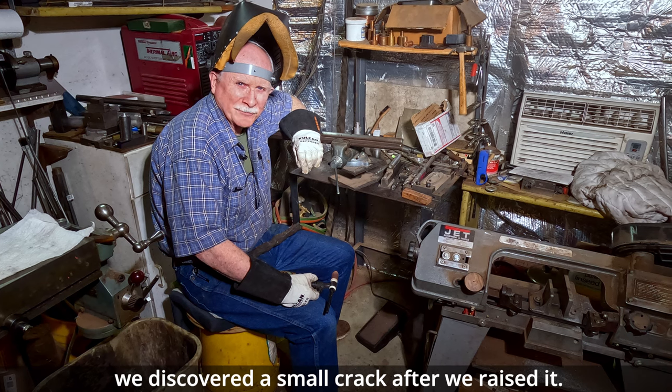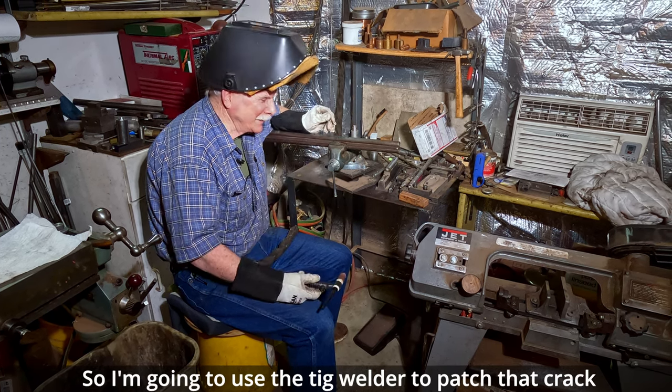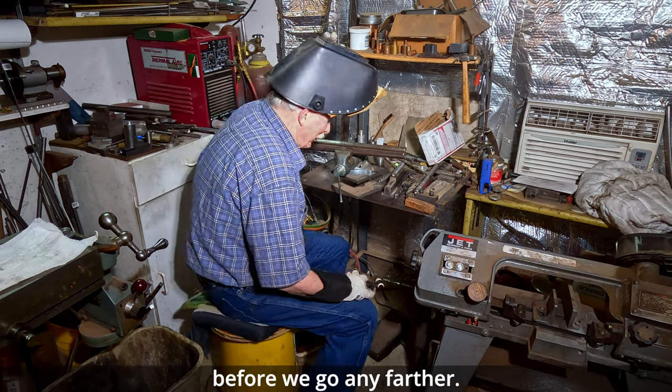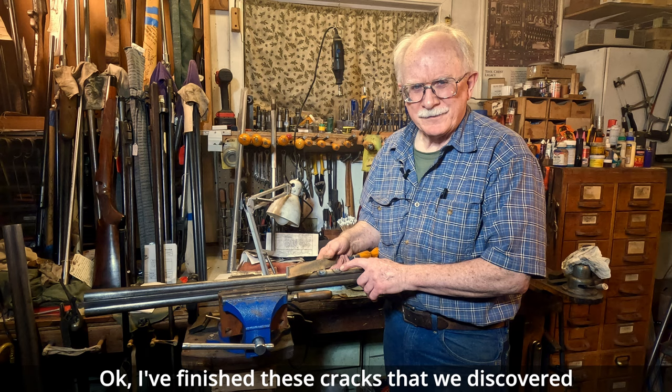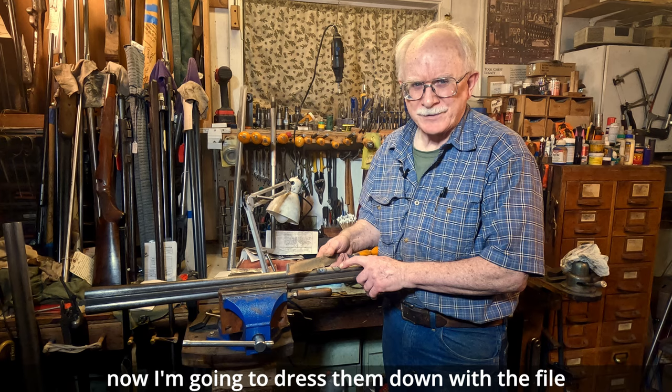In the case of this dent here, we discovered a small crack after we raised it. So I'm going to use the TIG welder to patch that crack before we go any farther. I've finished TIG welding these cracks that we discovered. Now I'm going to dress them down with the file until they match the rest of the barrel.